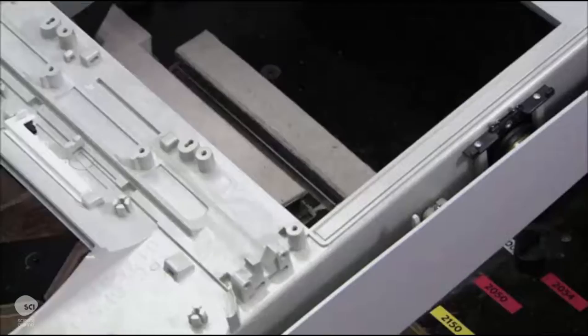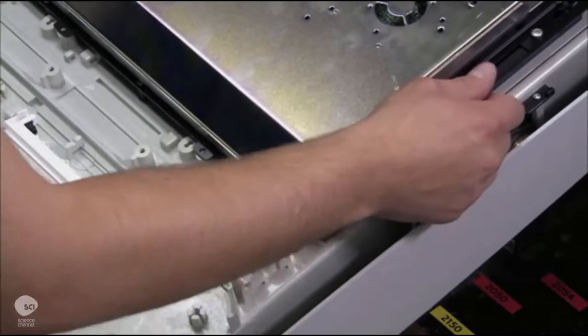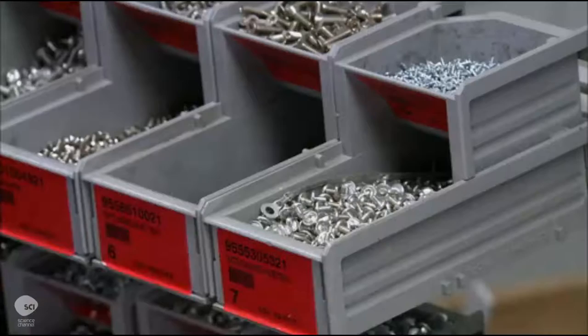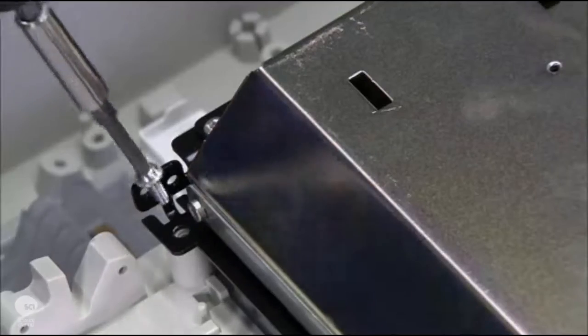Workers connect the monitor to the internal computer. They also install the card reader and the receipt slot. At the bank's request, they can install a separate module for deposits.